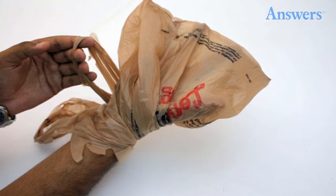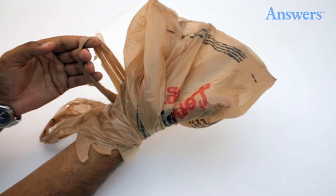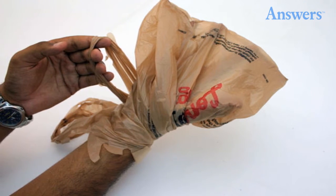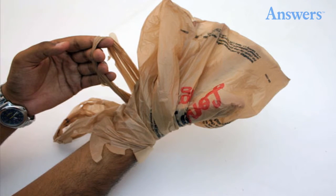19. Gloves. Is something so gross it shouldn't be touched? Wrap a hand in a plastic shopping bag. Pick up the item and turn the bag inside out over it. No touch cleanup.